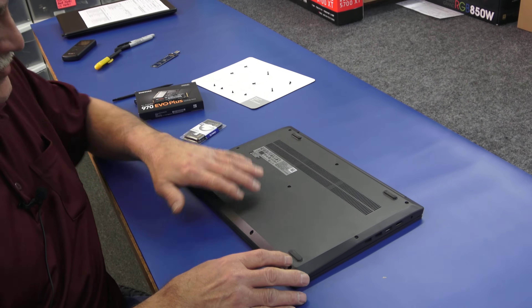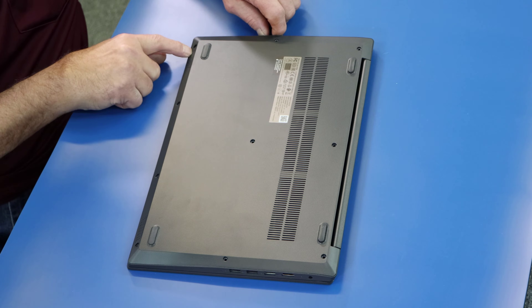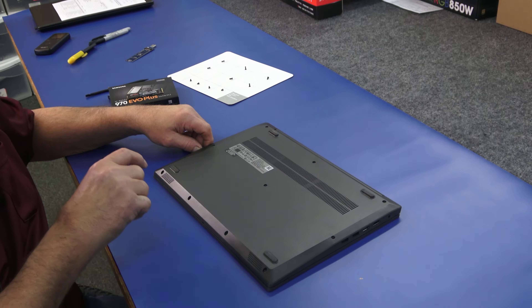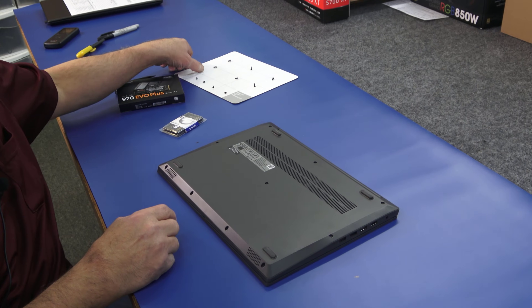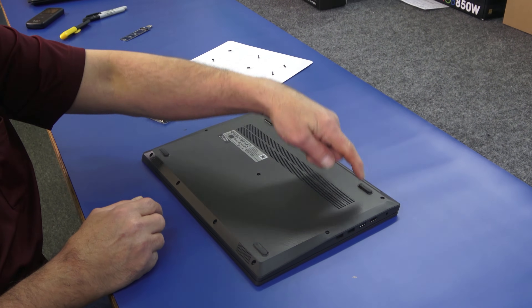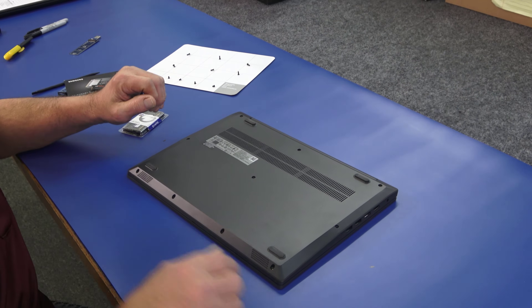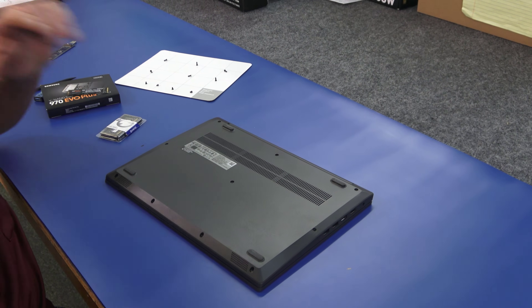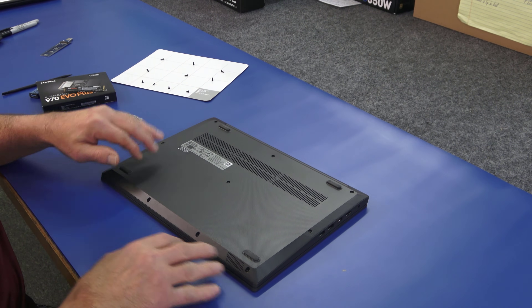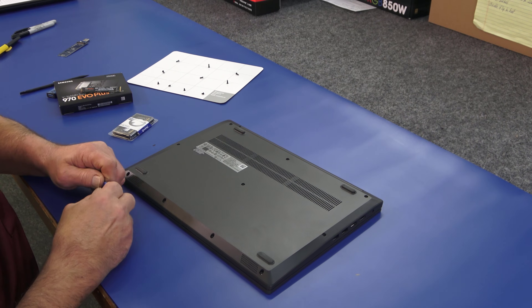I've already taken out all the screws. These 4 screws along the front edge here are one length — they're real short. You can see I've got them laid out on my little trusty magnetic pad. All the rest of the screws are all the same length. Just be careful when you take them out that you get the right screws back in the right holes. Like I always say, a long screw in a short hole is not good.